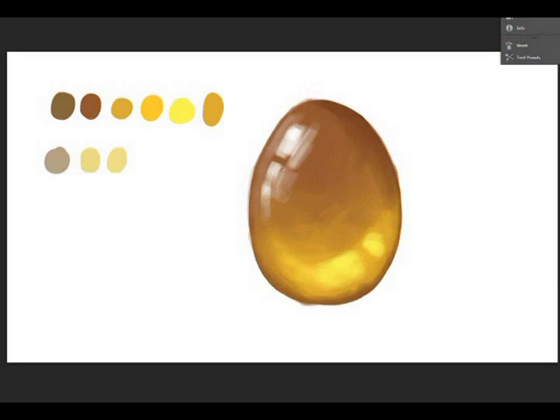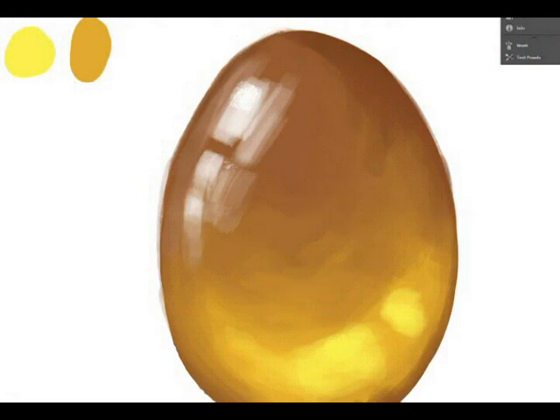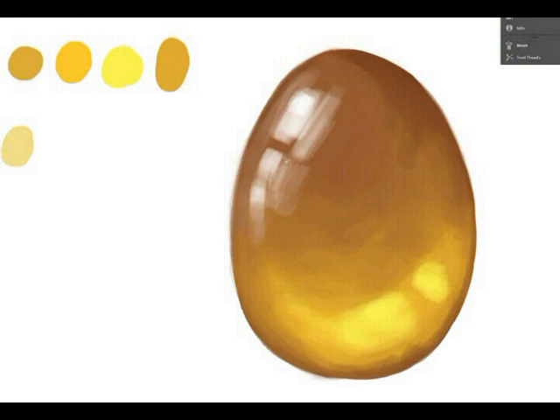The next thing you want to do is create the backlight, which is a stronger brown color. You want to put that on one edge of the gem to show the direction the light is pointing. This will also lay your foundations for your shadows.